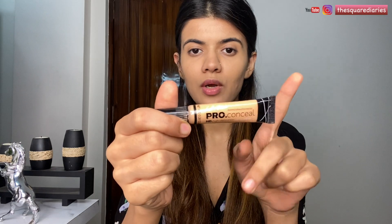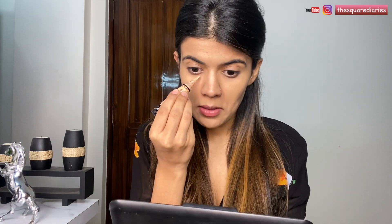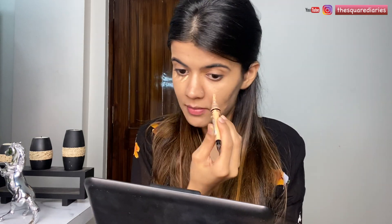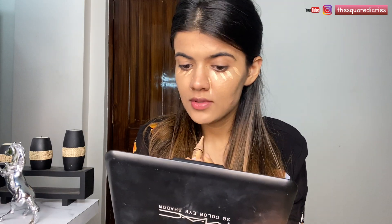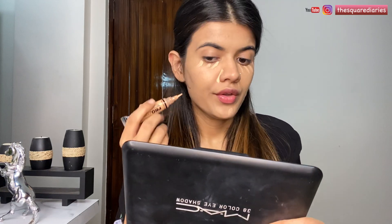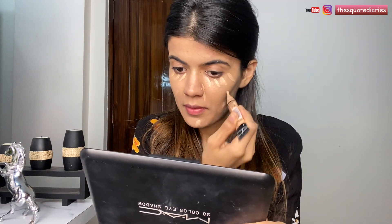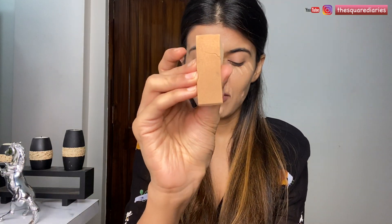Moving on to concealer, I'm going to use the LA Girl Pro Conceal and cover my dark circles and dark spots. I'm going to apply this underneath my eyes and on my nose, just covering the dark spots. Now I'm going to blend this out with the help of a beauty blender.